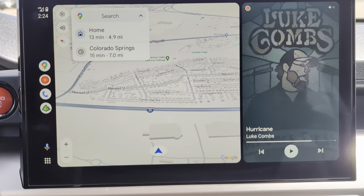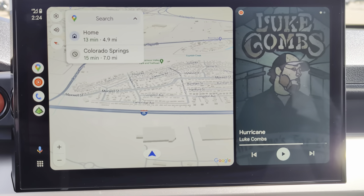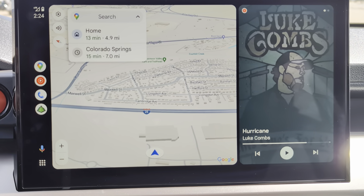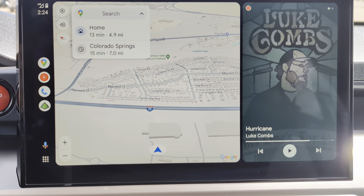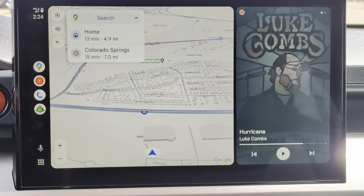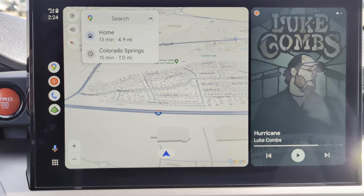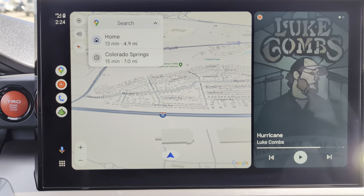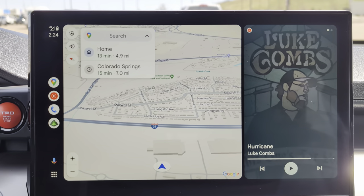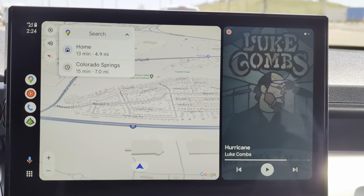Hey everybody, it's Ben and Beta. Today I want to do a video about the multi-terrain monitor system that comes in the Toyota Tacoma TRD Premium, the Trailhunter, and the TRD Pro. You can only get all the features on those three models. I just wanted to walk through what you get with that system — some people may not know, once they have it, that they have all these options, which I think is pretty interesting.